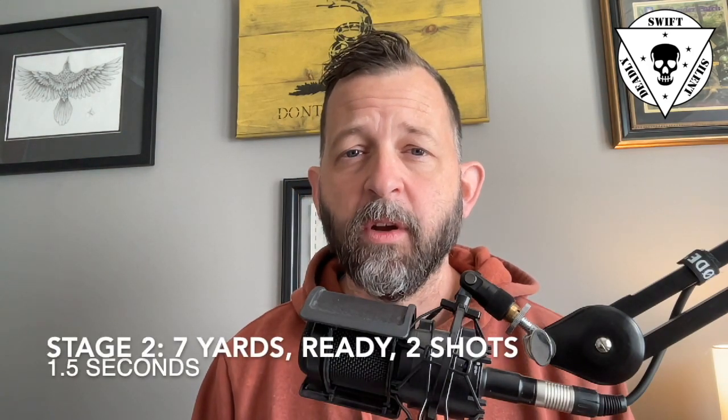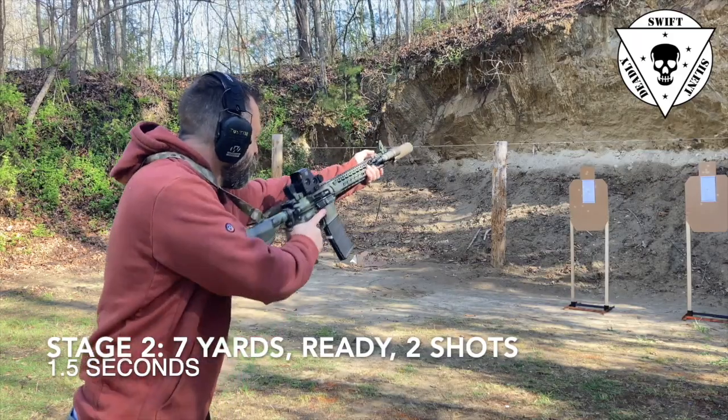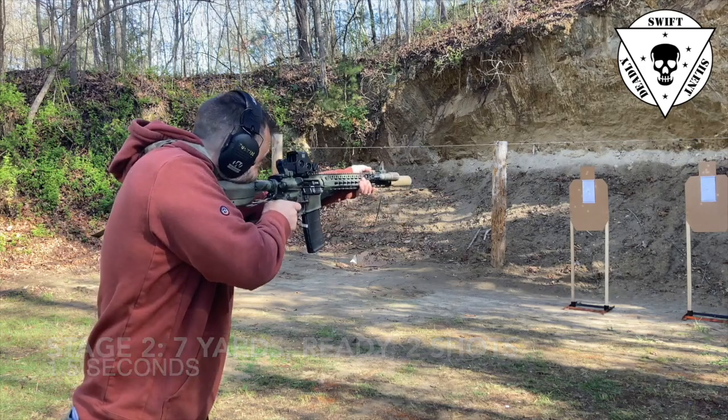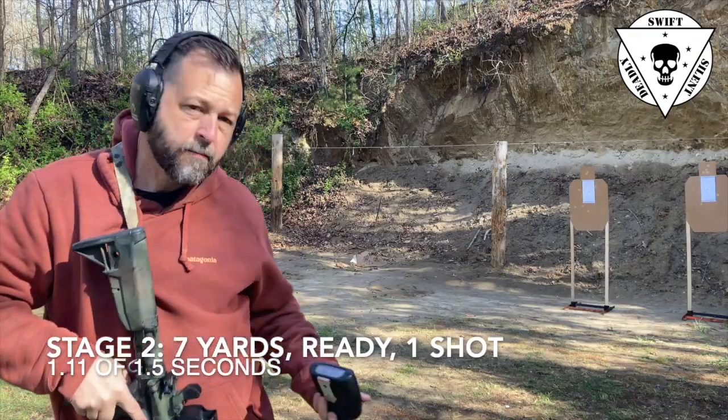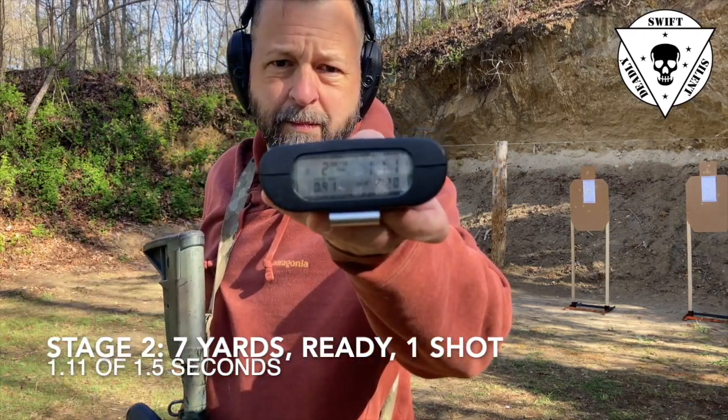Stage two — again at the seven yard line, from the low ready on the buzzer. I'm going to snap up and fire two rounds in a time limit of 1.5 seconds. My time was 1.11 seconds — a passing score, and both shots are in.